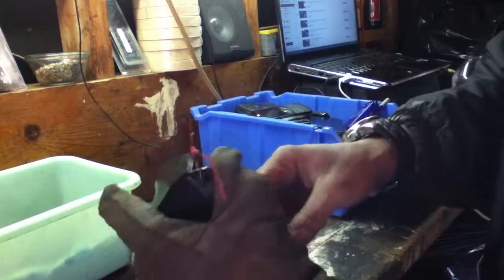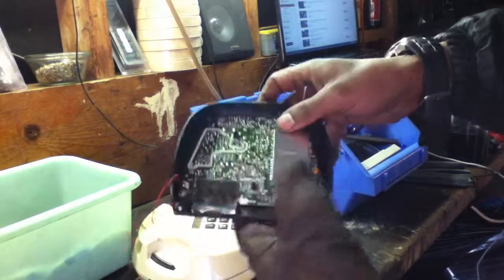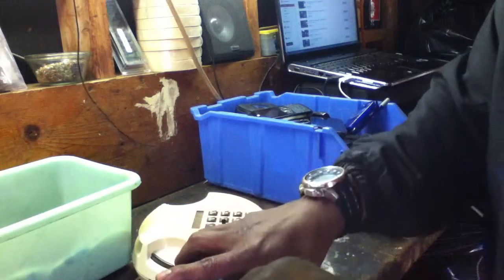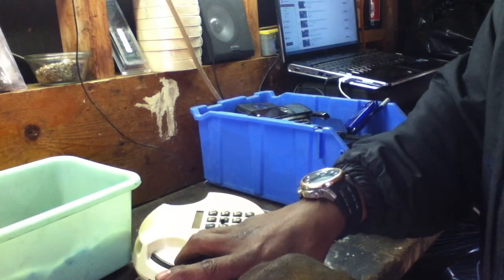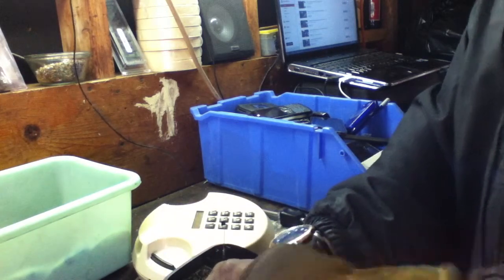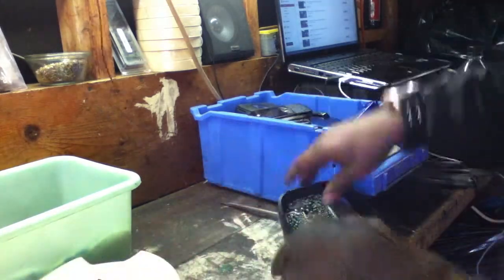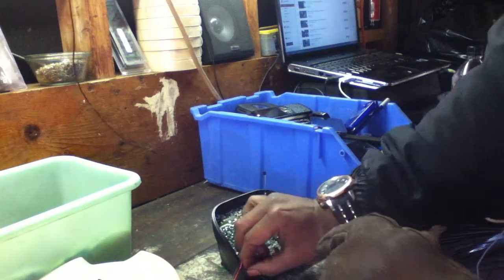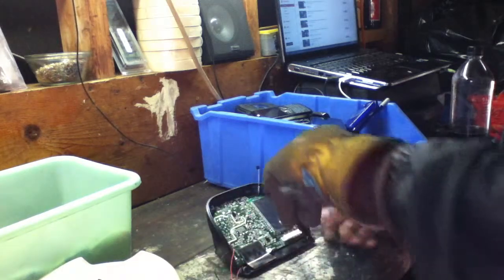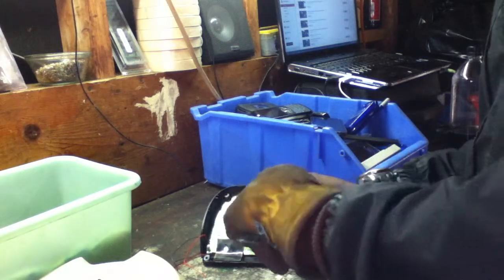There are gold tips and things of that nature, so just discard all the little stuff. I actually want to take a further look at this one — I'm guessing this one has a pretty good board inside of it. Everything is useful. Sorry, I've got my power drill — I'm going to charge it right now.